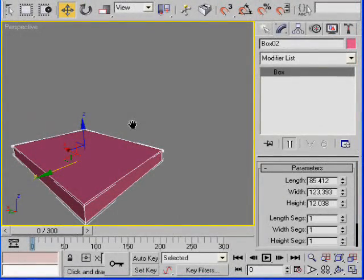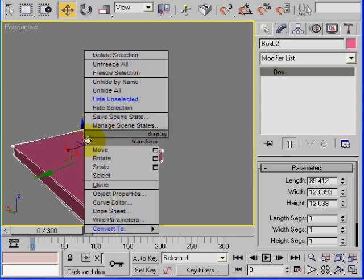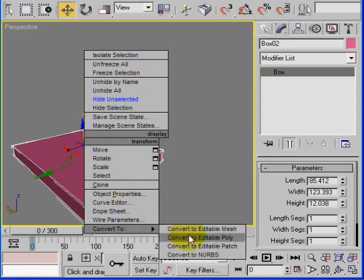In this simple tutorial we're going to create a simple bed. Go ahead and create a box with these dimensions, or you can choose your own dimensions as you like. If you want to follow along with this tutorial you can do that. Then convert this to editable poly.